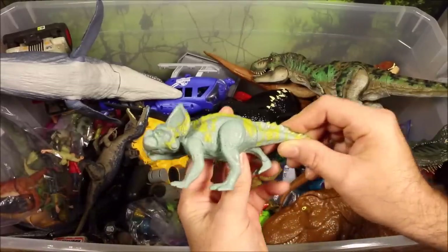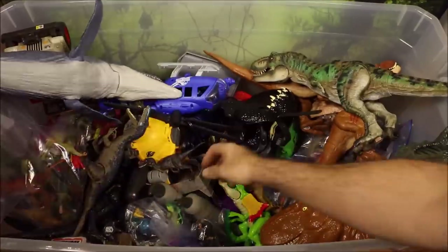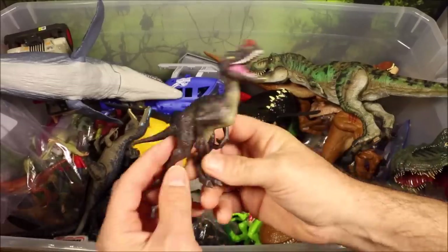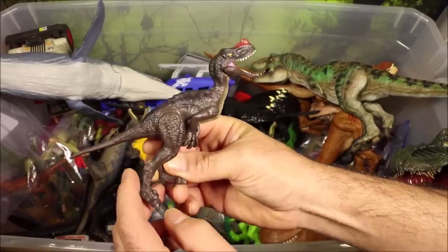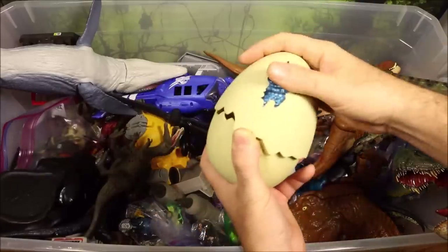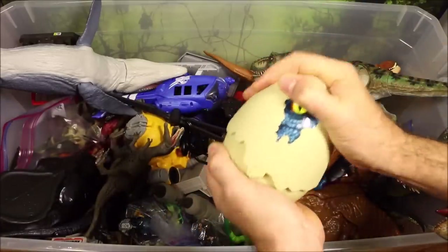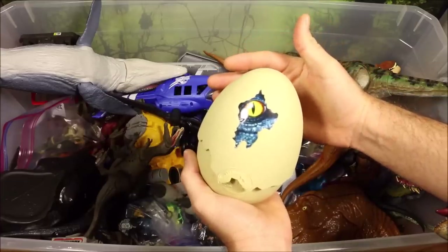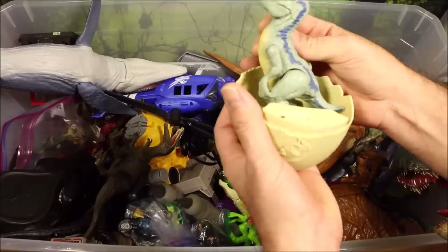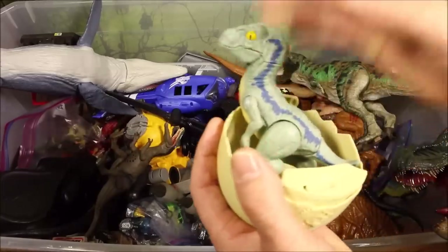Then we have the Minmi, which is another cool herbivore, and then the Protoceratops — another really cool herbivore. Then the Proceratosaurus almost looks like some type of miniature Velociraptor without the bird claw. And then we have four hatching dino eggs — push that down and the dinos pop up! This one is Velociraptor Blue, so it's a baby Blue.